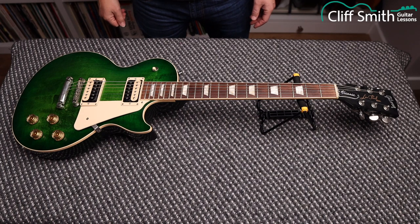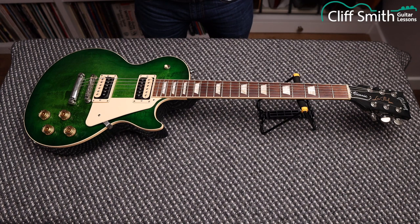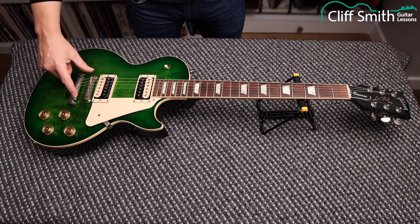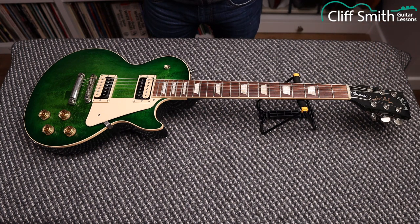Today we're going to be looking at how to change the strings on a Gibson-type guitar. This is a Gibson Les Paul with the classic tailpiece, tunomatic bridge, and three machine heads either side of the headstock. There are many models of guitar from various manufacturers that follow a very similar design to this guitar.